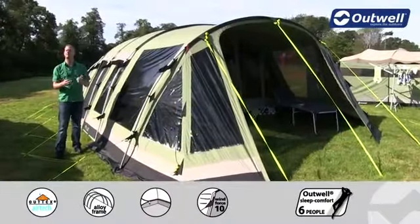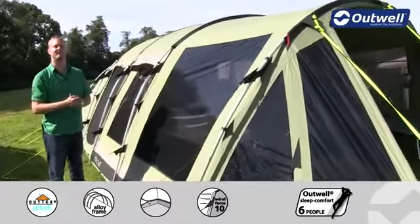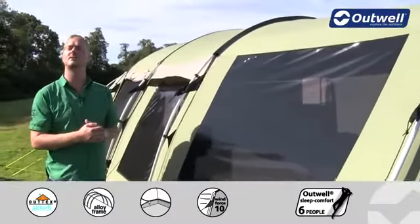Hi and welcome to Outwell. Here I'm going to talk you through the features of our Woolflake 7 from our classic collection. You can see here that the Woolflake 7 is a large tunnel design tent which is aimed to sleep up to seven people.